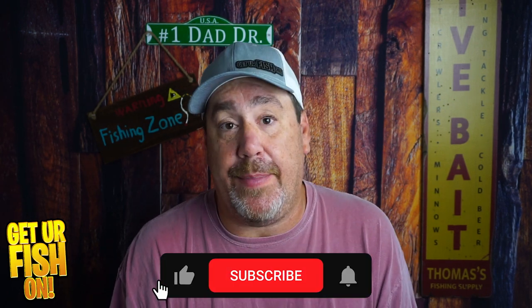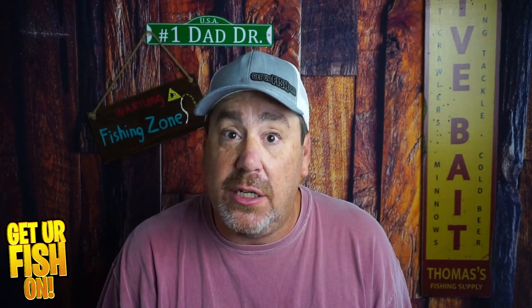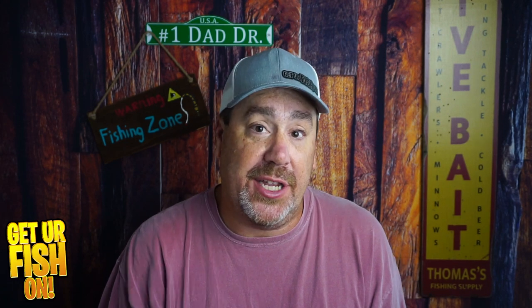If you like this kind of content, hit that subscribe button and become part of the family. I have a goal and that goal isn't being reached — so hit that subscribe button and be part of the team.